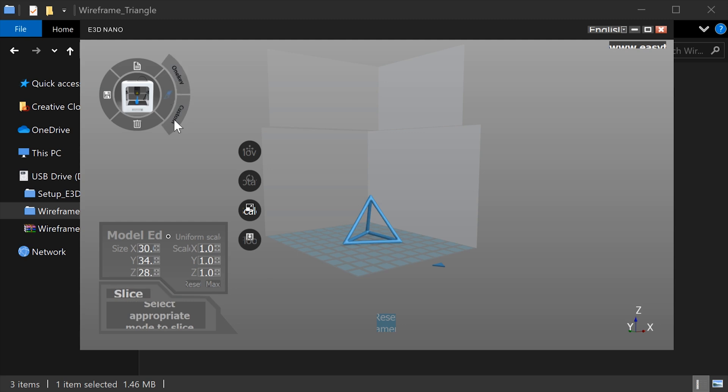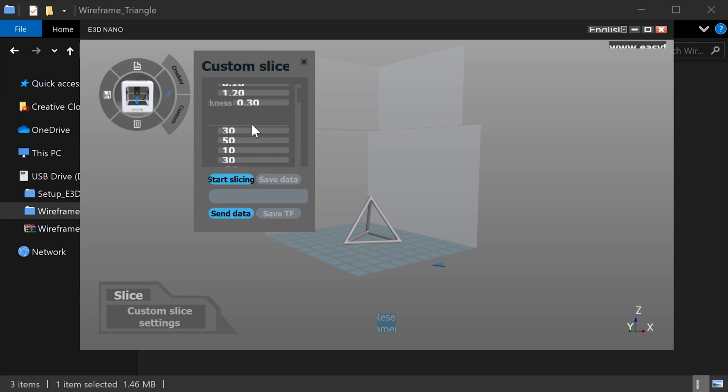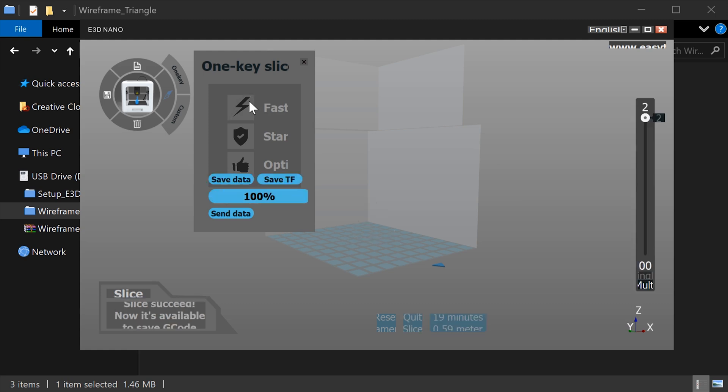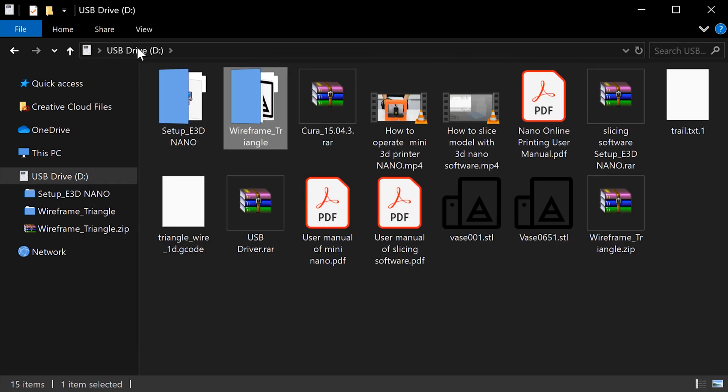Up here is this weird pen-looking icon. If you click that, it has two modes: one key and custom. Custom opens a bunch of really advanced options, so instead we're going to go with one key, which has three different buttons: Fast, Standard, and Optimal. Fast is the quickest and uses the least filament — 19 minutes. Optimal is the longest with the highest print quality. I'm going to go with Standard, which will take 24 minutes and use 0.75 meters of filament. If you click Save TF here, it automatically saves the gcode file to the card for the printer to use.